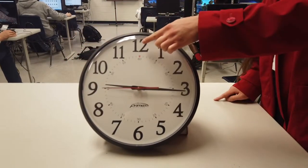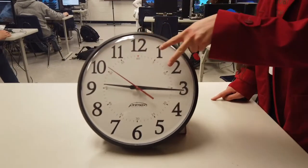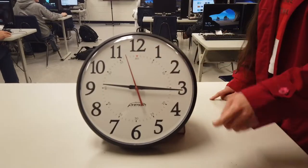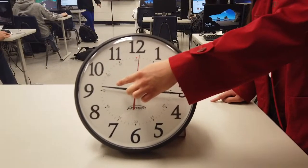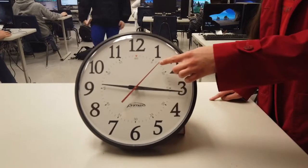This is an analog clock. The larger numbers represent your hours. These sections represent five-minute intervals. The short black hand tells you what hour it is. The longer black hand tells you the minutes. The red hand that moves quickly tells you the seconds.